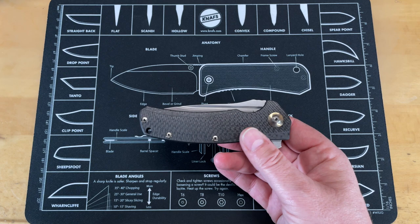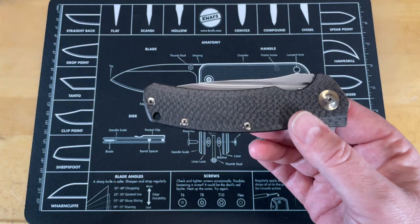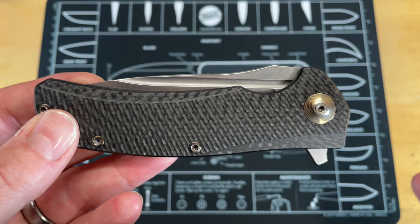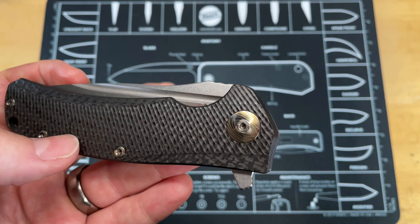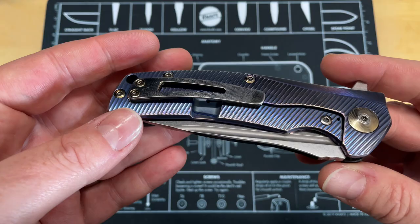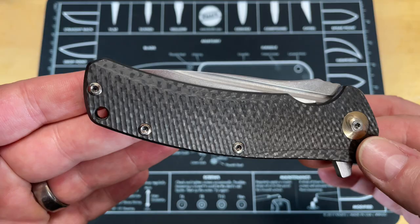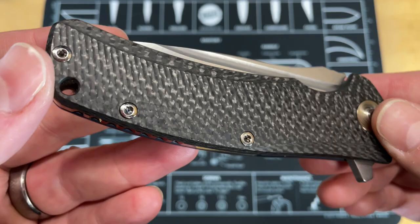I got this one and the Microtech DOC. I had a Sebenza and knew production knives could be done incredibly well, but these were the ones that started showing me you could get some custom quality. As much as I love my Sebenza, everyone has to admit it's plain — what you're paying for is the engineering. This and the DOC were the first knives that showed me you could get that custom flash and look at a price point that was not unattainable.